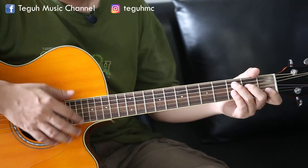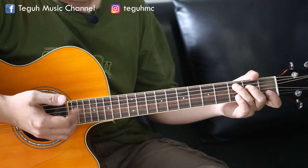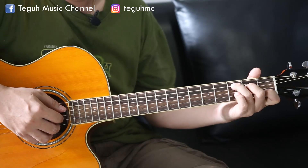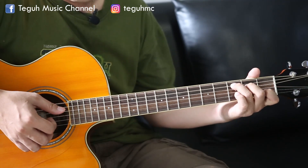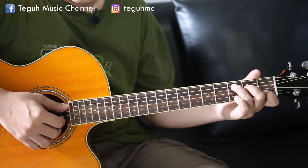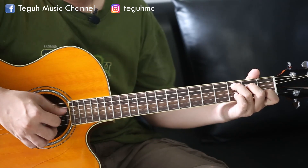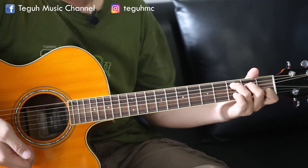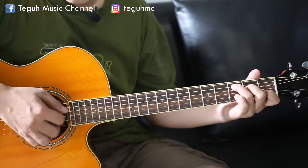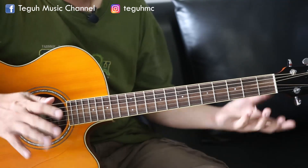Dengan melakukan pisah antara bass dan senar rhythm kita. Kita ambil contoh seperti ini: bass dan rhythm. Kita pisah, kemudian kita lanjutkan senar bass lagi, namun senar bass yang kita petik dua kali. Kemudian dilanjutkan petikan lagi, jadi nanti menghasilkan seperti iringan jazz yang seperti bossa nova-nya.